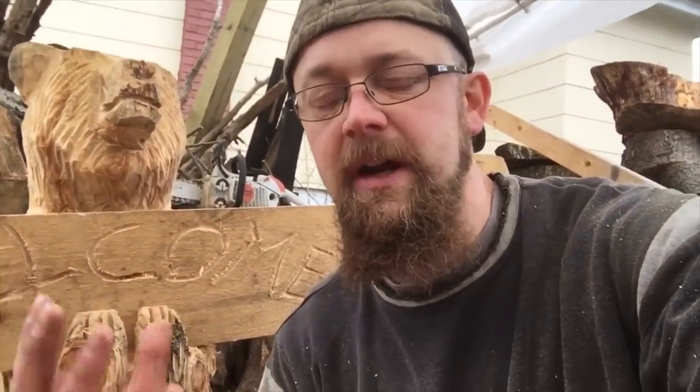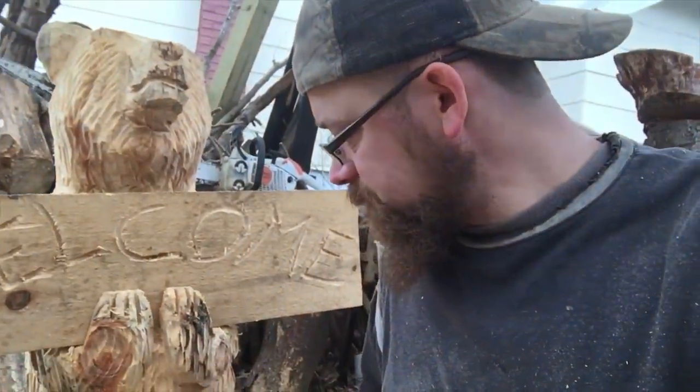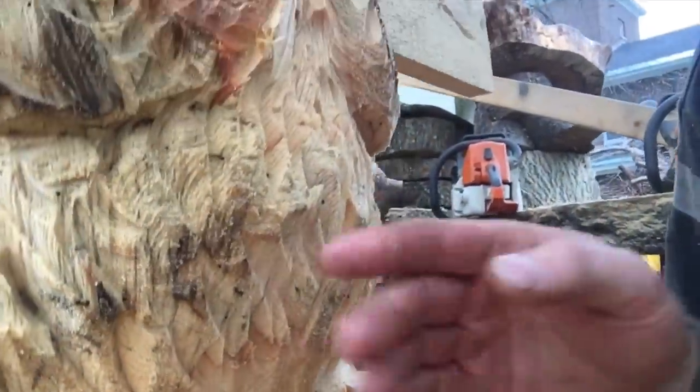Alright everybody, just a recap real quick. This guy was carved with the Stihl MS-250, the Stihl MS-193, and the Stihl MS-170 with a dime tip bar. The 250 did the blocking and a bunch of the big chunks. The 193 did some of the smaller blocking and started to really refine the shape of the bear. And the 170 cleaned up the mouth, cleaned up the snout, put a little bit of indentation here around the eyes, rounded the ears. Sometimes does the claws, not always, but it did all the fur work — you're using the side of the bar for that.